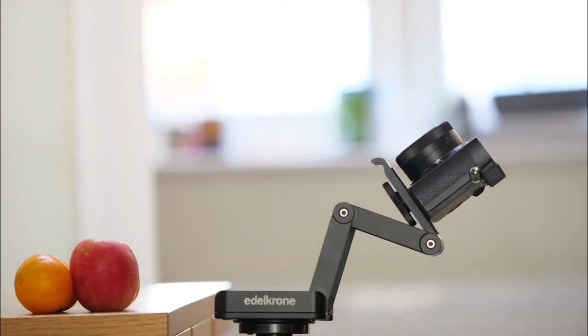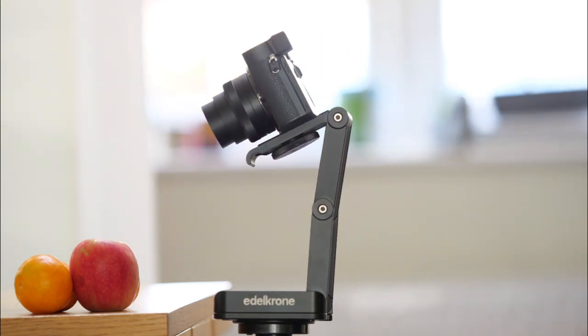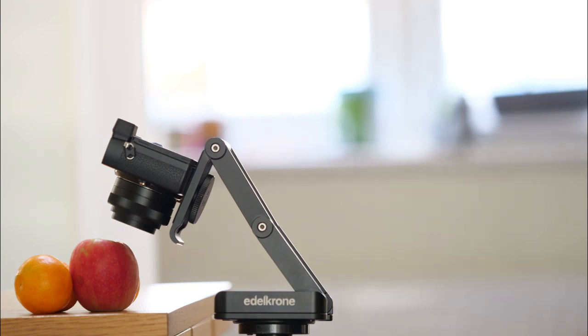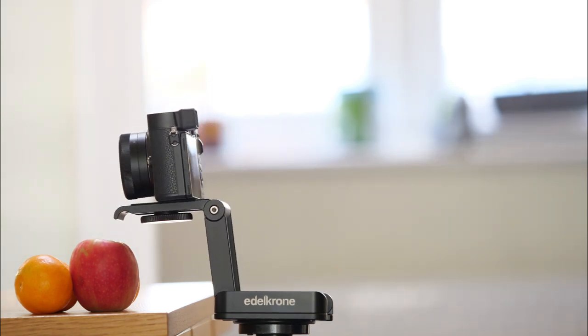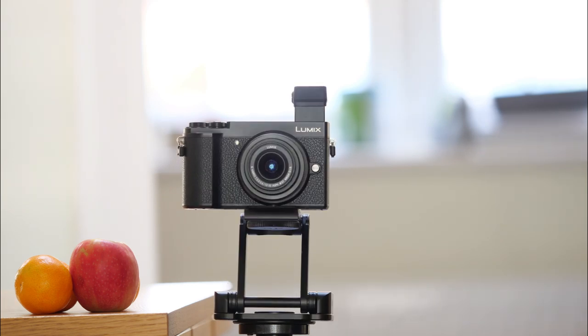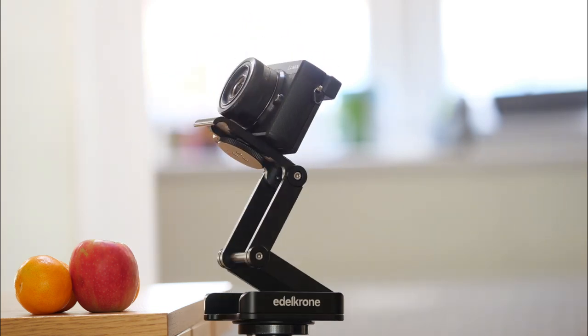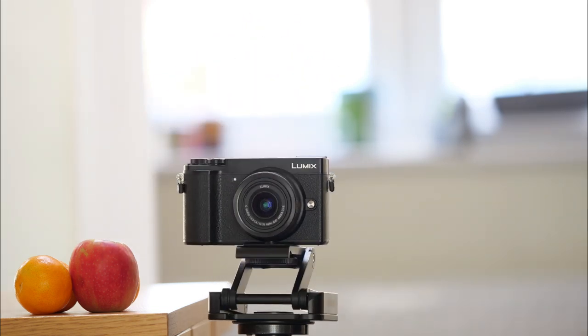When I was a trainee photographer my chief photographer, a very talented man, told me that the default position for any camera was on a tripod. You should only hand-hold when tripod use was impossible. I have always liked to use tripods, but this Edelkrone Flex Tilt Head 2 makes their use much more fluent and my working life easier. So, thanks for the life lesson Rick, and thanks for watching.